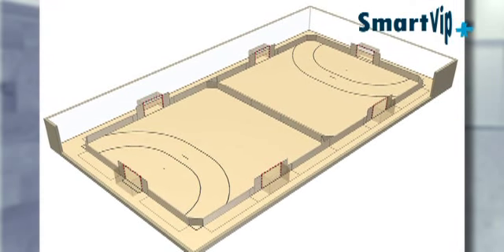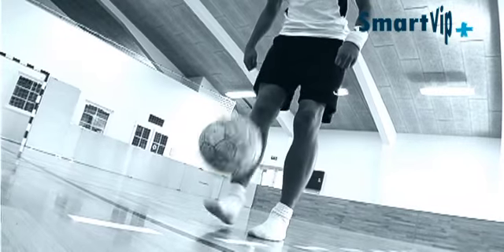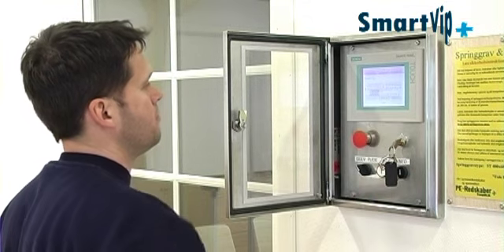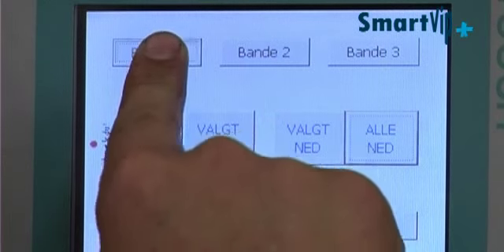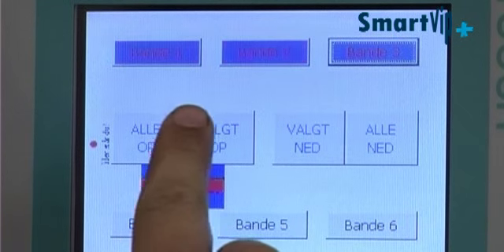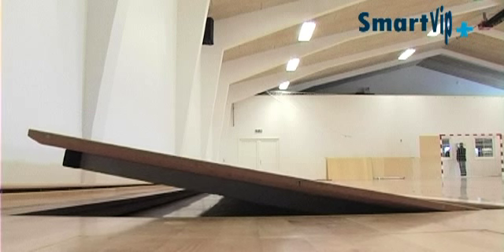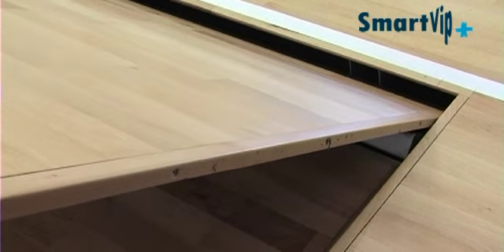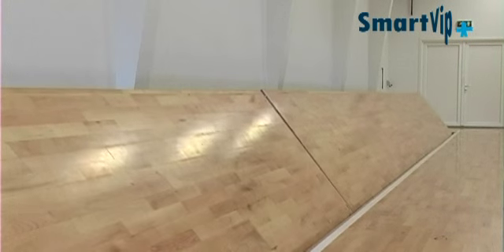SmartVip provides great flexibility and endless possibilities. It is operated by a touch display with a user-friendly, self-explanatory layout. A few key presses is all it takes for the rebound boards to be put up or taken down — either individually, in groups, or all together. An audio signal indicates that SmartVip boards are in motion.